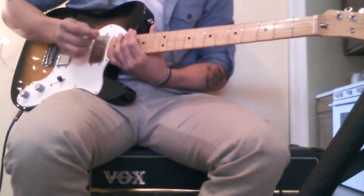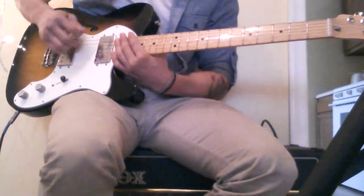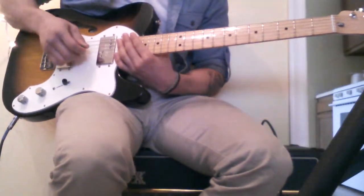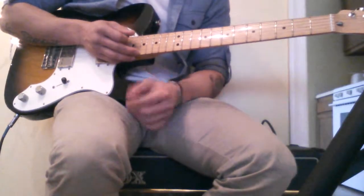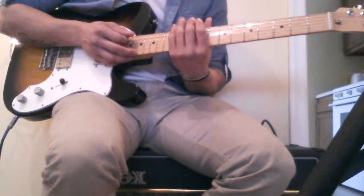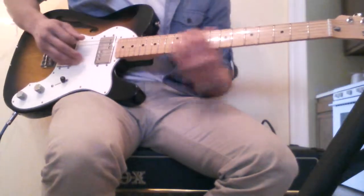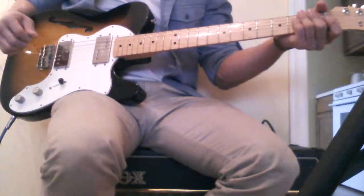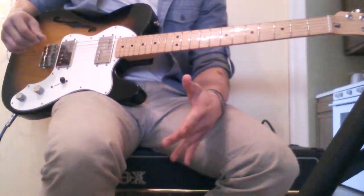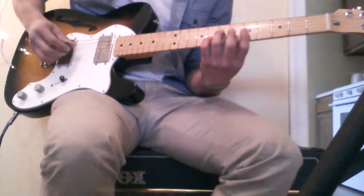Hey guys, it's Hillsong Up in Arms tutorial or guitar lesson. It's a very easy song. This is what I would play if I was the only guitar. Even without the synth stuff, it fills in pretty nice. But this is the intro line and pre-chorus line and all the other interludes and stuff, but it goes like this.